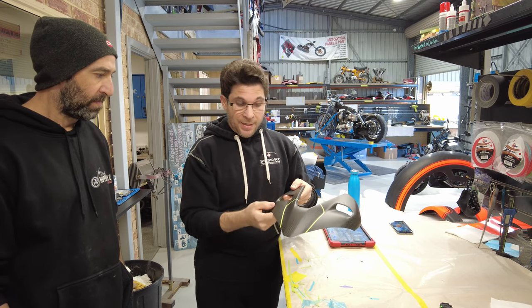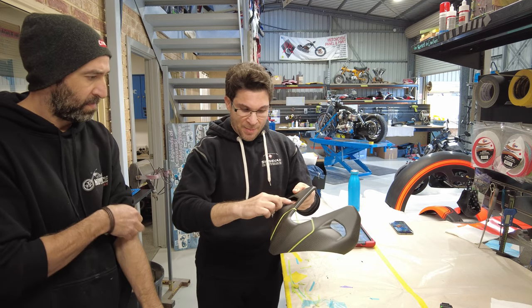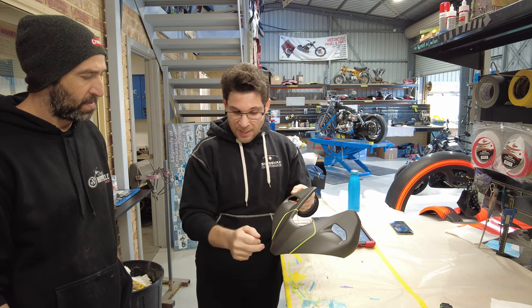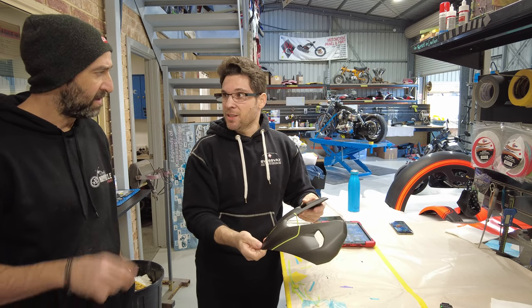That will be white. The only next question is where do we leave the carbon. Do we do maybe this section here left as bare carbon? Or do we do just up in here around the edge as bare carbon?